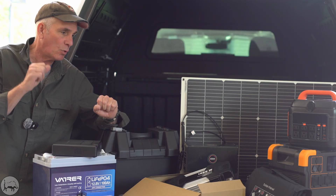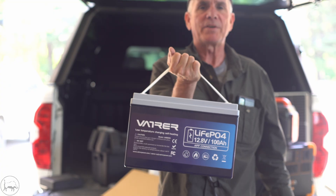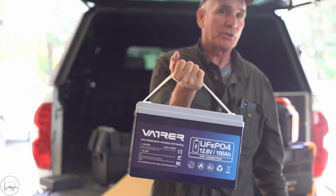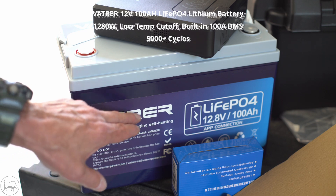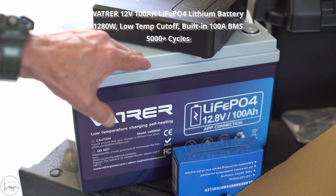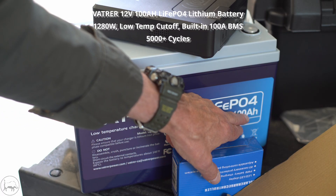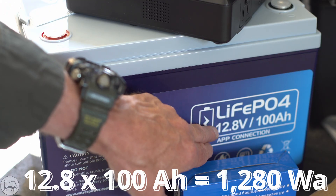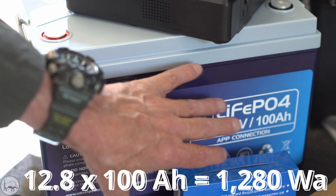We're not going to send this to the moon — I'm going to make this quick and painless. This guy comes in at around 279 Canadian, that's about 200 bucks American. Cheap as dirt. This is a Vatrer — V-A-T-R-E-R — lithium battery. It's 12.8 volts, 100 amp hours. 12.8 times 100 gives you 1280 watt hours. That's how you work that out.